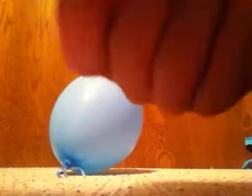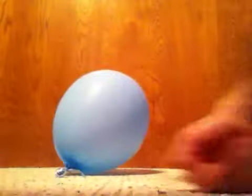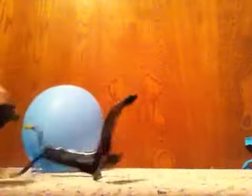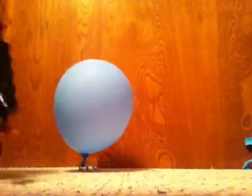Hey guys, I got a question. What is a balloon, a broken screw, and a slingshot all have in common? I'm going to tell you, because today I'm going to be popping this balloon with a slingshot about three yards away. I know it's not a very long way, but it's going to be fun.